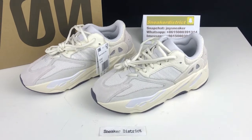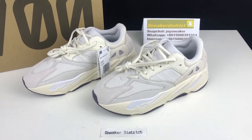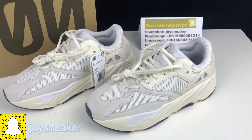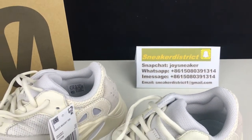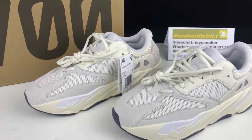Hey guys, welcome back to my channel. Before I check this video, please do me a quick favor — hit the subscribe button and subscribe to my channel. My Snapchat is Drawing Sneaker, there is our Snapchat code. So today let's look at an easy 700 Boost Analog. This is a very authentic colorway.